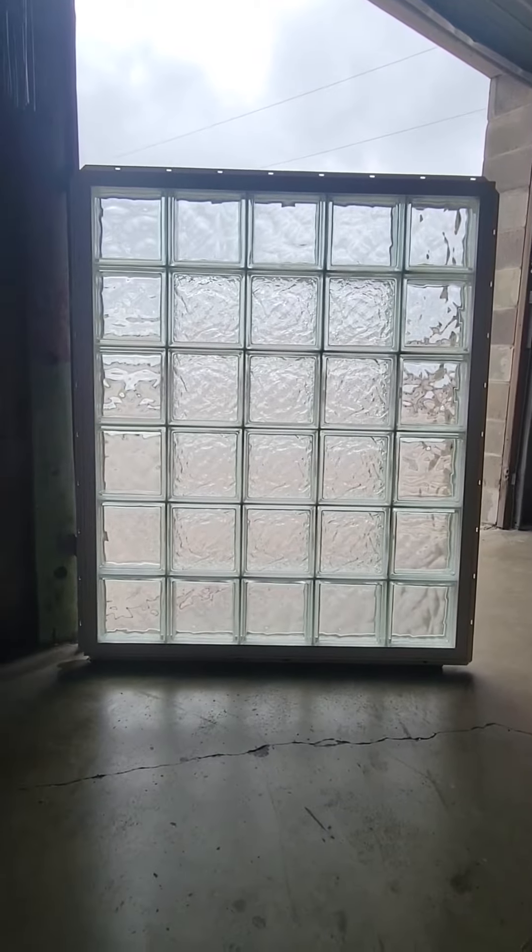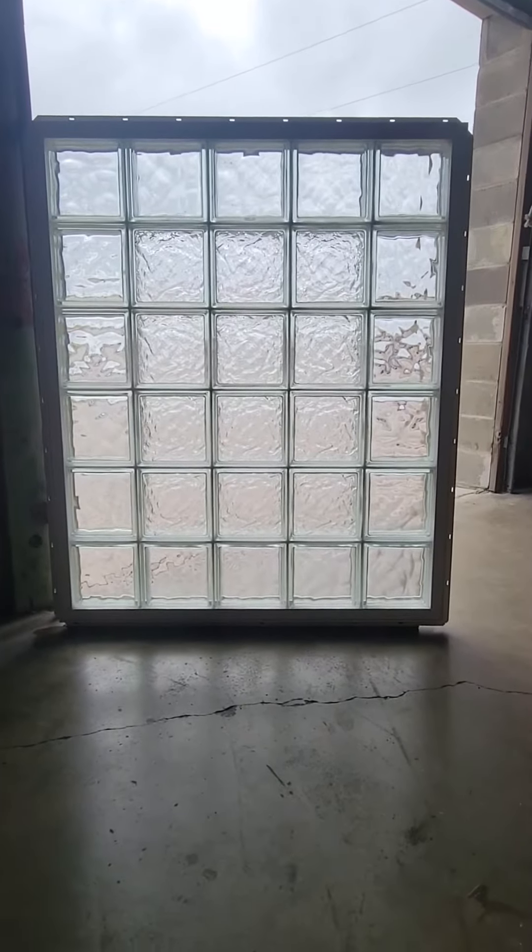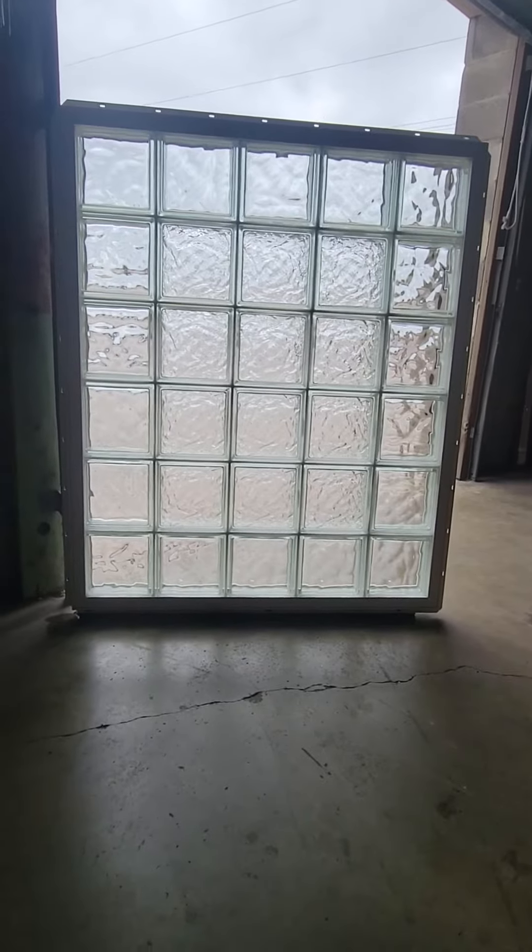And here you have the other side — maximum privacy with the Center Ice in the middle and good light transmission with the Nubio as the border trim.